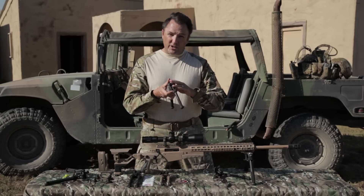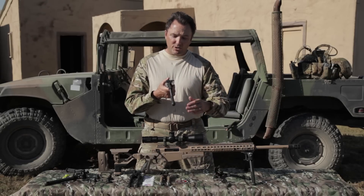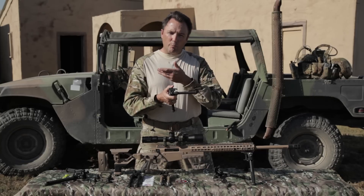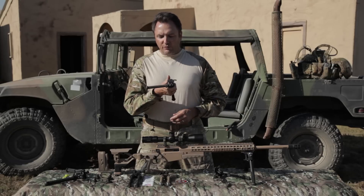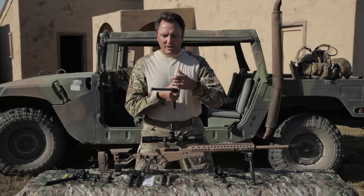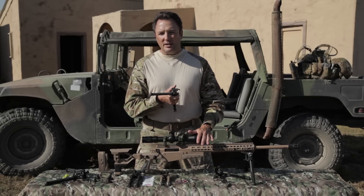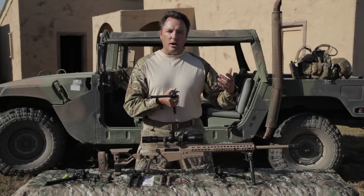One other feature his has is — remember I just mentioned my problem with the Harris was the legs could only be forward. If you mounted them backwards, the gun would fall down. His could fold in either direction. It didn't matter. He had slots cut so you could fold it back like the bipod on a SAW or a 240, and it wouldn't waste any extra space, wouldn't get hung up on brush.